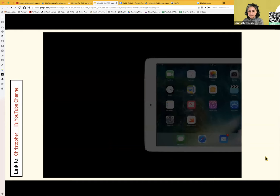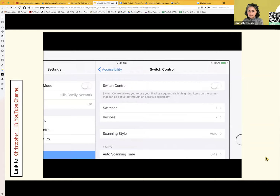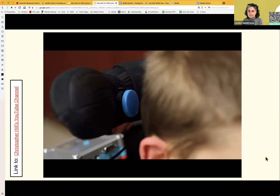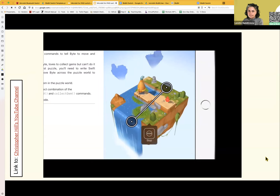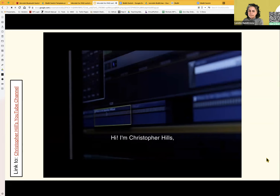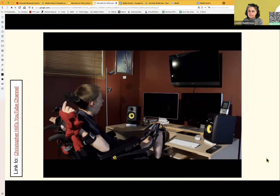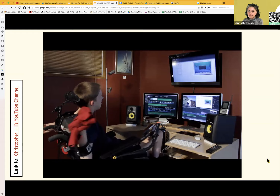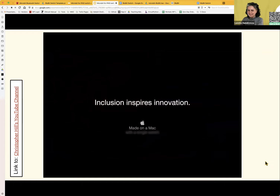The foundation of everything Christopher does is an accessibility feature called switch control, built into Apple devices. Christopher says, 'With switch control, I am still limited, but it's no longer my body that limits me — it is only my imagination.' A single switch — even better.